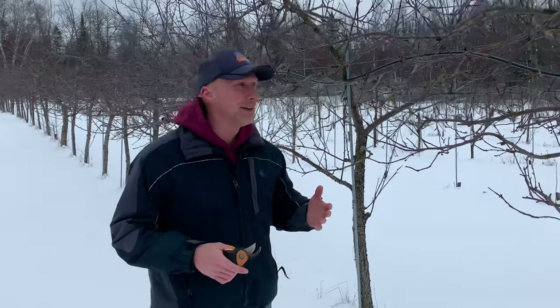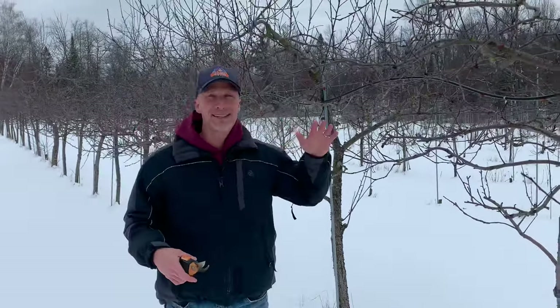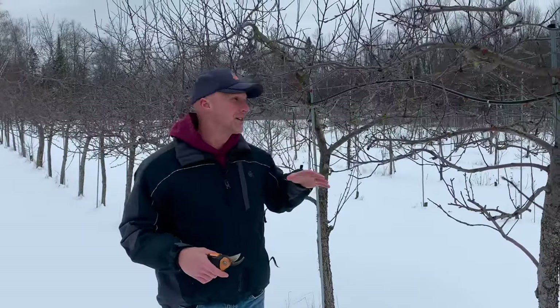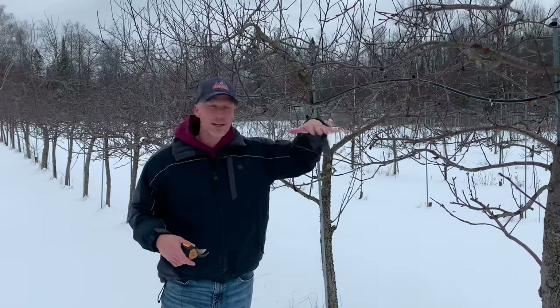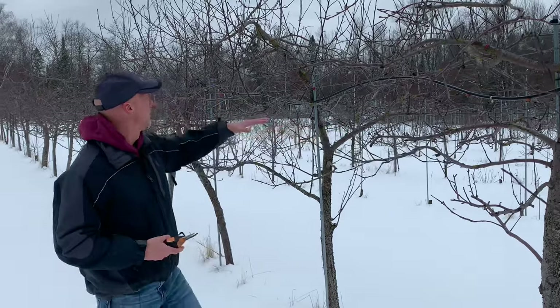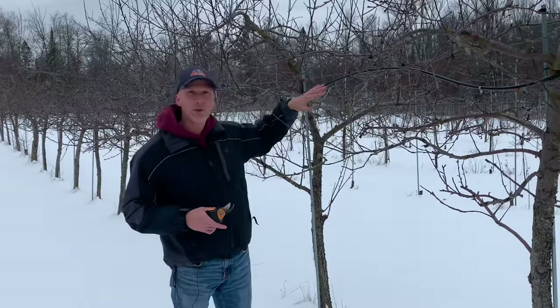What you're looking for is we want the branches to have full sunlight. Apple trees need a lot of sunlight. So when you're looking at those branches, ask yourself: is this going to get full sunlight? This one's pretty good, but where there are other branches that are competing, I'm going to go through and get rid of those.